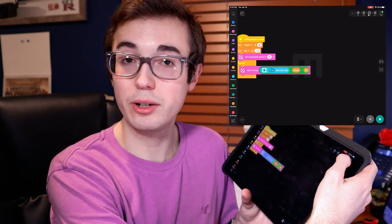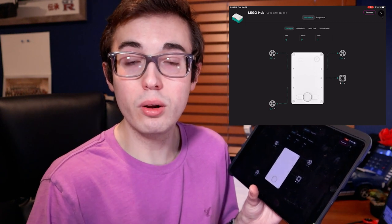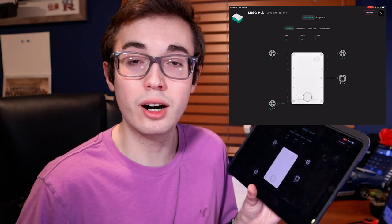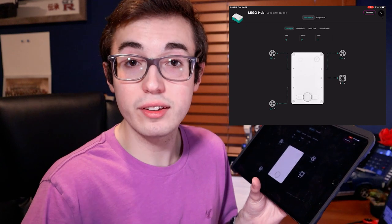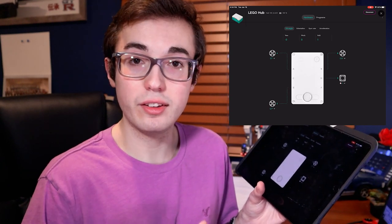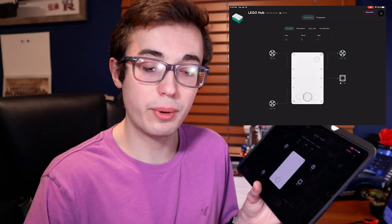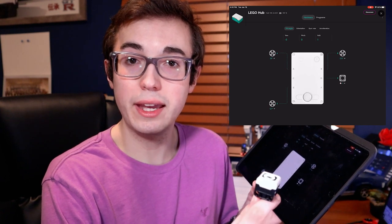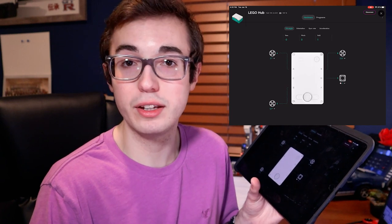Now assuming that everything is connected and ready to go, the first thing you want to do is just test out the sensor and see what kind of values it is reading. With the app experience open, click in the top right corner where you see the brick icon and it will give you a port view of all the sensors and motors connected to your intelligent hub. It shows you the current reading of every attached piece of hardware. What we're interested in today, of course, is the color sensor, which is in port D. Right now I'm holding the sensor in the air, which means it can't see anything, indicated by the negative one value on the tablet screen.